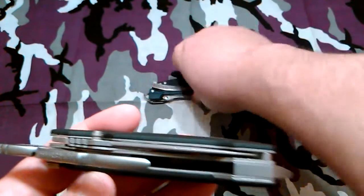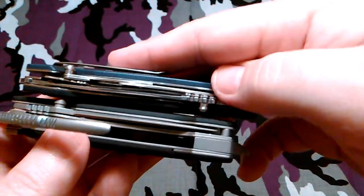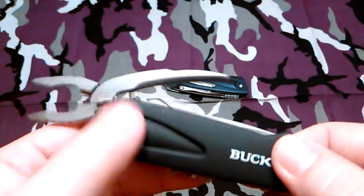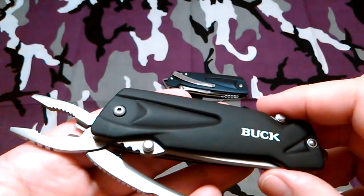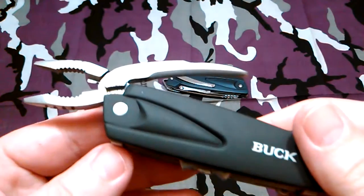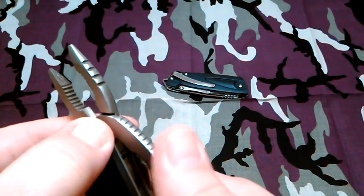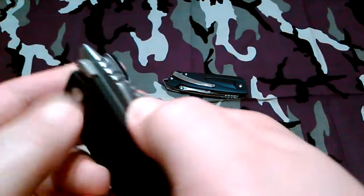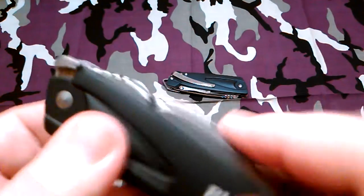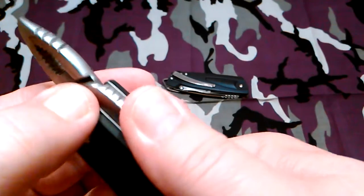This one's a little bit thicker than the blue one — put them side by side and it's a little bit thicker. Now personally, if they could have put a clip on this one that would have been sweet. So Buck, if you're listening, if it's possible, throw us a pocket clip. To bring the pliers back, push that button down, push them back in, and it'll click into place. You do have to push that button down to pull them back in.